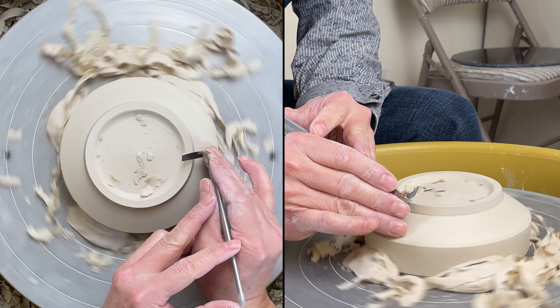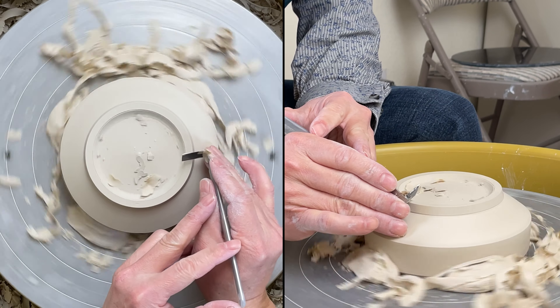The carbide tool is even better when you are trimming the clay a little bit drier.